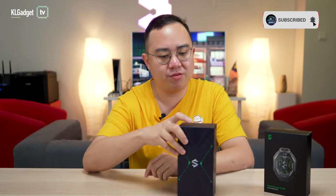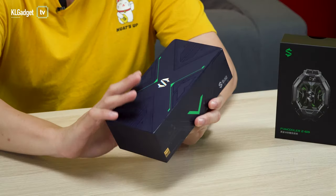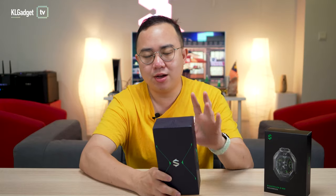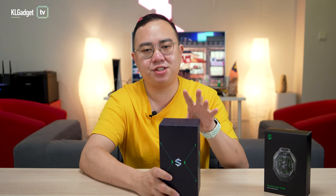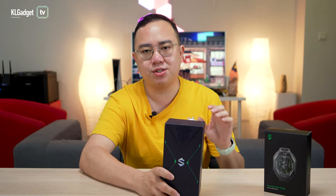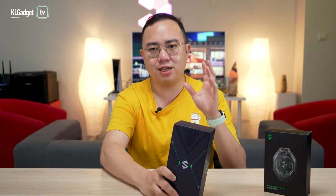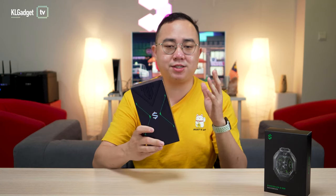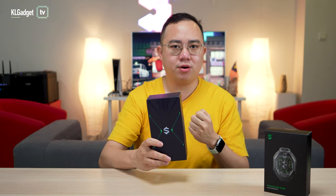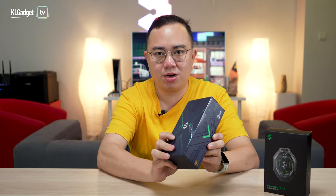We have the Black Shark 4 here today in the office and we're going to check out what's so good about it. I am very excited to unbox this phone because it doesn't have that flashy design that some gamers do not like, especially if you mainly use your phone as a phone, not a gaming device. It doesn't have any flashy RGB on it but instead has a pretty premium design, which is kind of a first for a gaming phone. Let's unbox the Black Shark 4 right now.